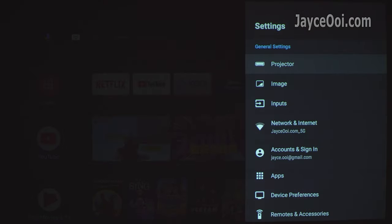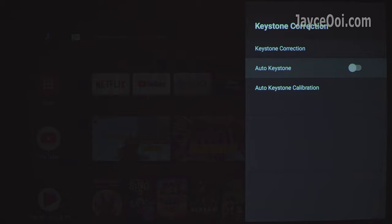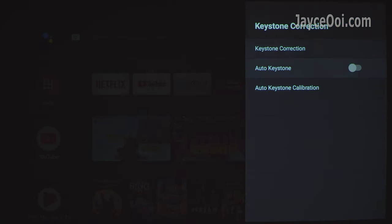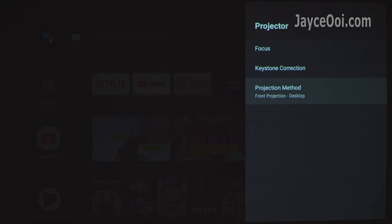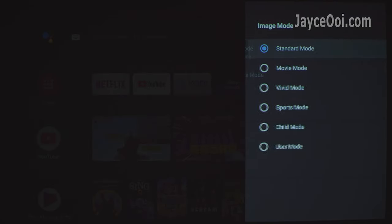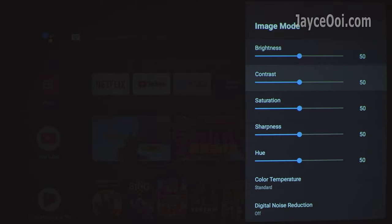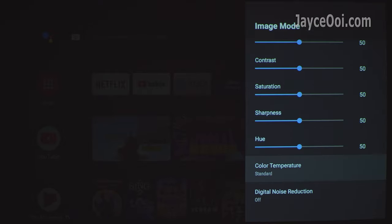Let's have a look at the settings now. Under Projector settings, both manual trigger autofocus and auto mode are supported. Keystone correction supports multi-angle auto keystone, and manual keystone adjustment is also available with 4-way keystone correction. There are 4 projection methods to select. Under Image settings, there are 5 preset image modes and 1 customizable user mode — take your time to play around with them. You can configure various parameters in user mode and change the colour temperature too.